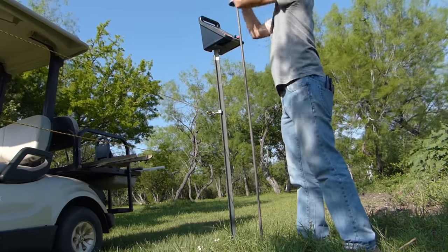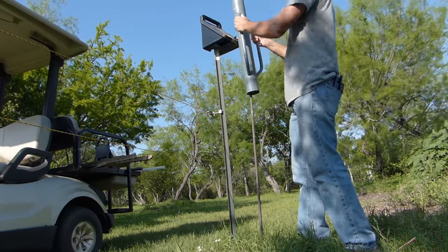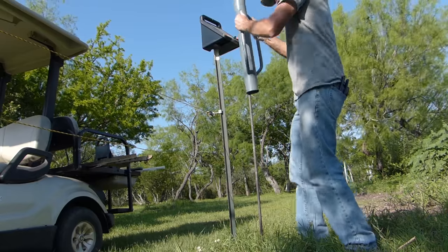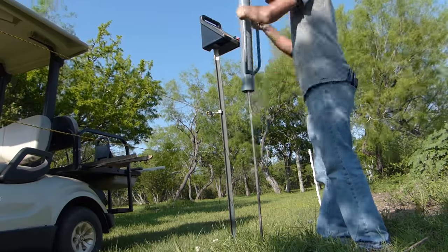The way the electric fence works is that the electricity running through that top wire is always looking to find its way to the ground. The animal that touches the wire acts as a path from the wire to the ground. This completes the circuit, giving the animal a small shock.